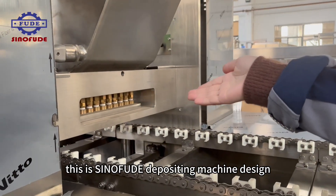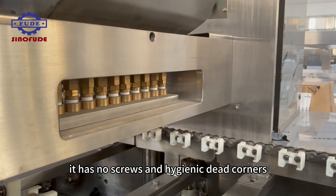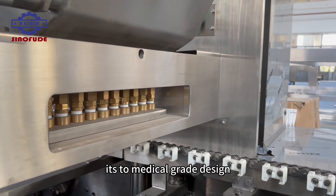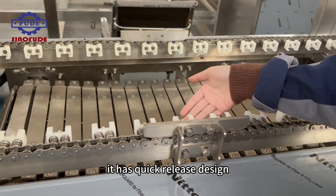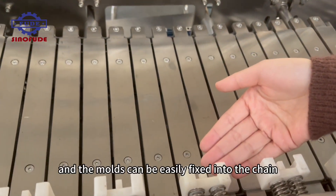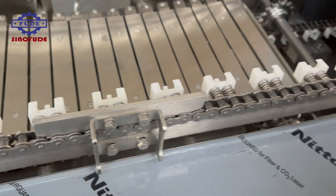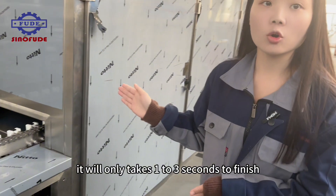This is the Snowfood Depositing Machine design. It has no screws and hygienic dead corners. It can be washed directly with water. It has a two medical-grade design. This is the Snowfood chain — it has a quick-release design, and the molds can be easily fixed into the chain. It will only take one to three seconds to finish.